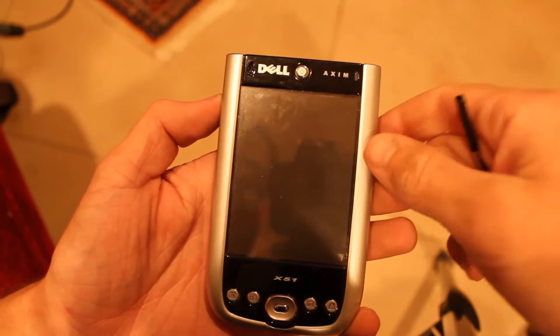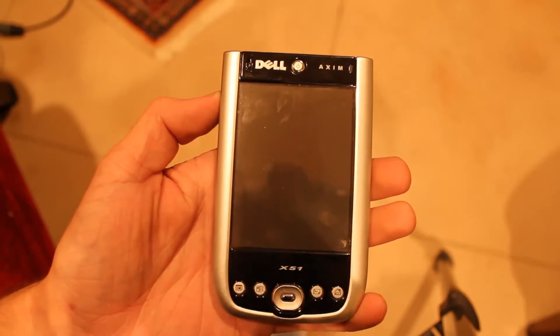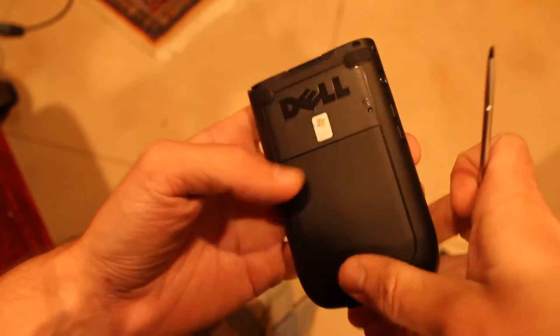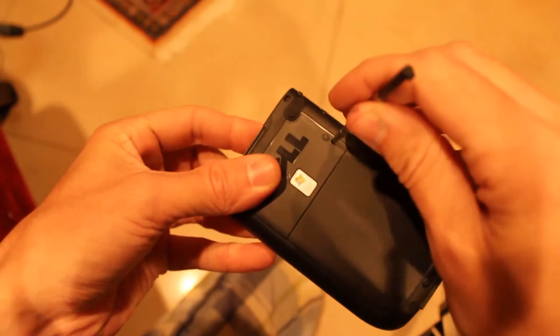In this video I'm going to show you how to do a hard reset on a Dell Axim X51. There's a reset button right here — the stylus is perfect for poking it.